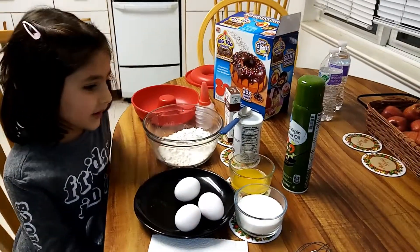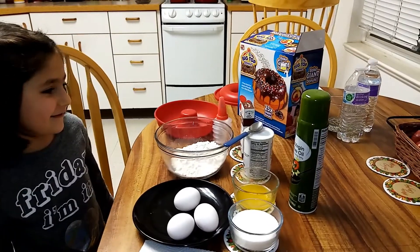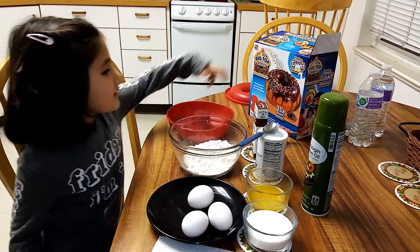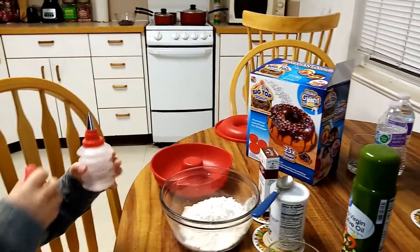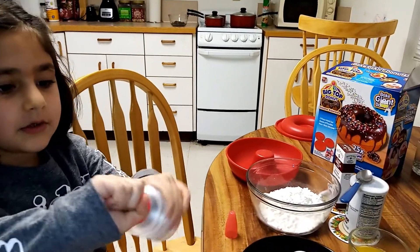Hi guys, it's me Kula and today I'm going to make a giant donut cake. We make this donut cake with this supply and this icing bag. Let me show you how we put the icing in.